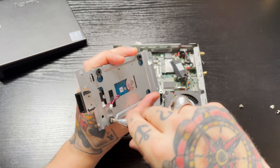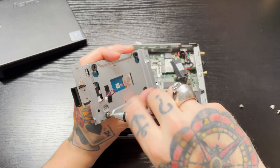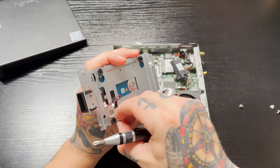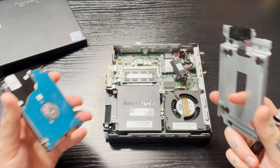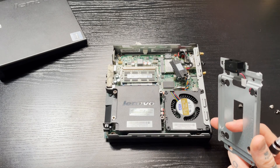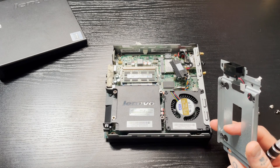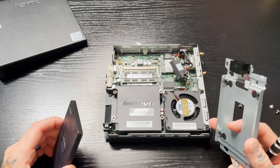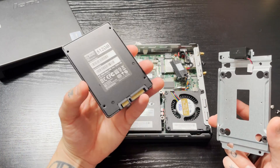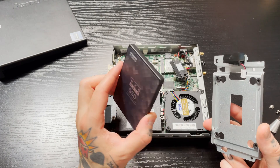Once the last screw is out, we can fully remove the hard drive and set it aside. In this case it has Windows 10 on it and it's brand new, so I'm going to keep it. If I ever decide to go back to using this Lenovo M92P as a regular PC instead of a gaming PC, I'll reinstall it. Here's our SSD.